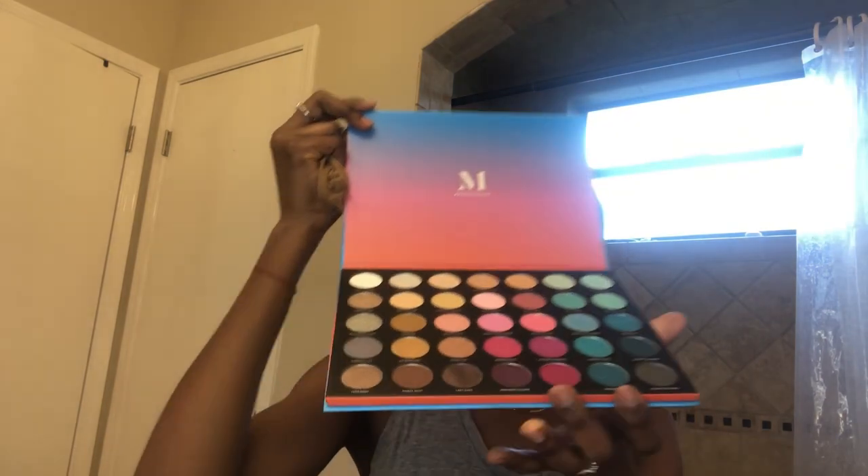So I'm gonna start now — this is the palette, Morphe 35S. It's a great palette guys. Right now I'm gonna use the nude shade — the one right after the blue. If you guys watch my channel, I did a video before where I used blue — they have a variety of colors. I'll link all the eyeshadow names I use down below so you guys can see.